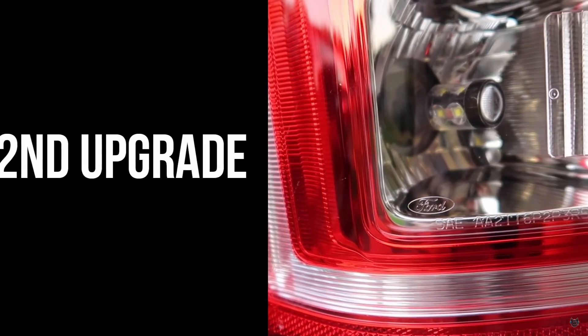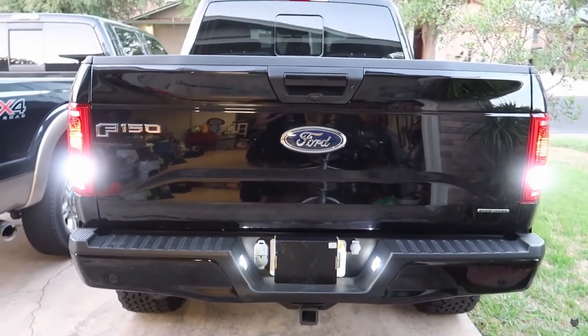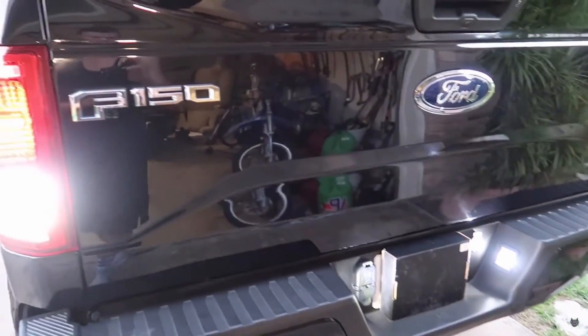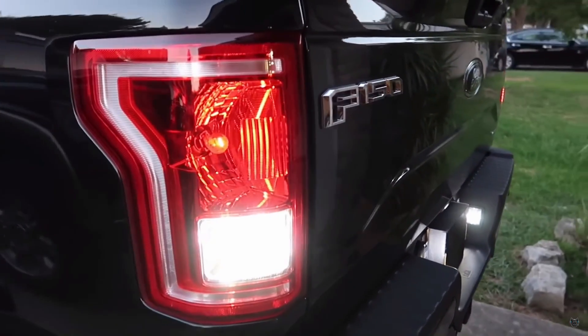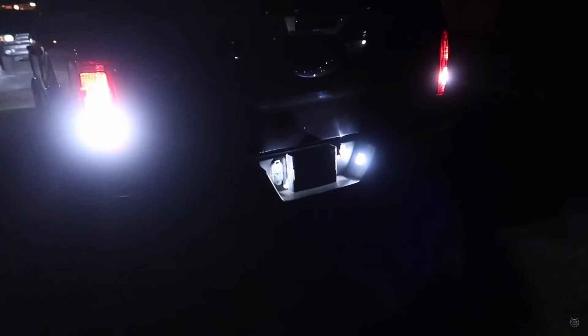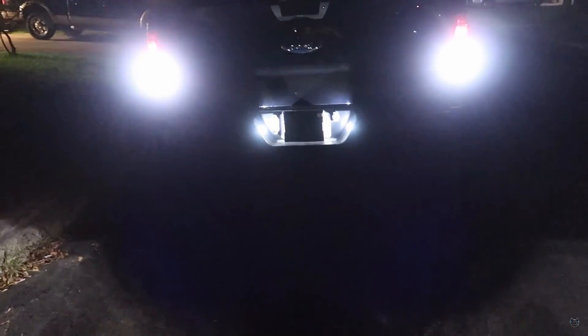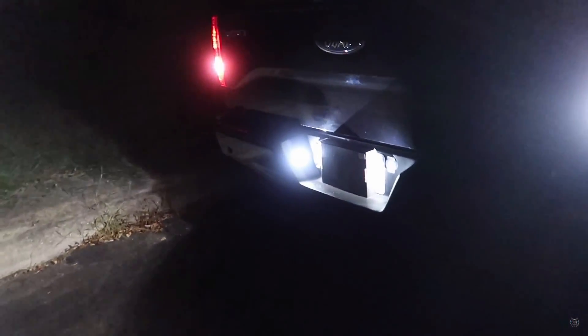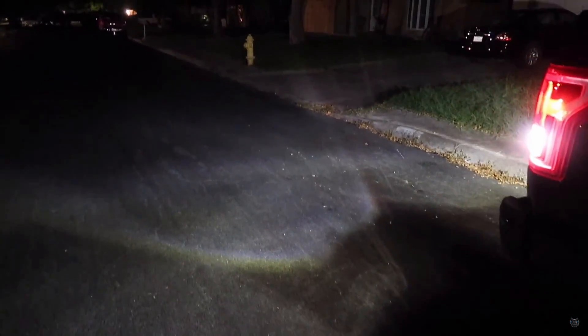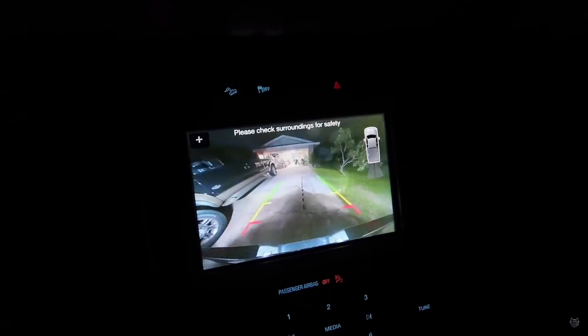Probably my favorite upgrade under $30 to date. I actually like these a lot and they improve my visibility at night by 100%. When I'm going in reverse I can see everything behind me. If I'm looking in my reverse camera everything looks super clear, and it's due to having these lights that are really bright and they help out when you are going in reverse. If you have around $25, which is what they're going for on Amazon, I would really recommend picking these up.